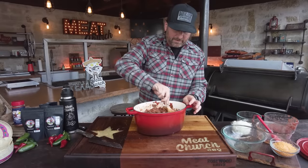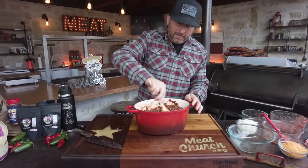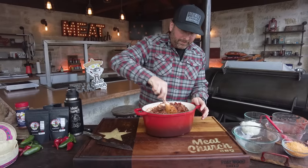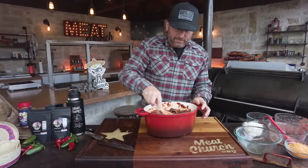So now I've got it nice and stirred up. If you want to make it more liquidy, another option is to pour a little bit of beer in here or some kind of beef broth. Our last recipe did use beer — we're not doing that today. Man, this smells awesome.